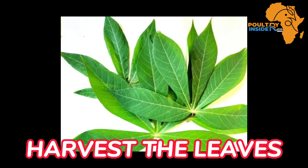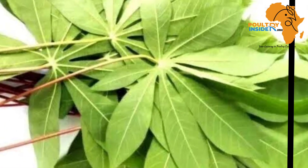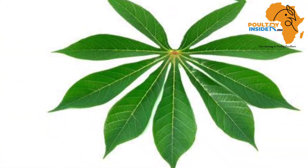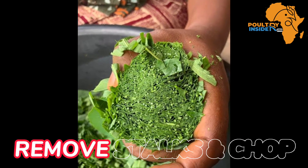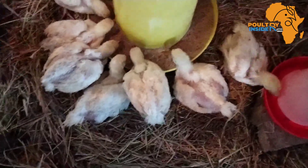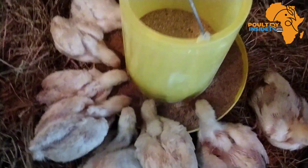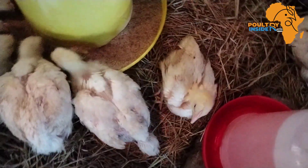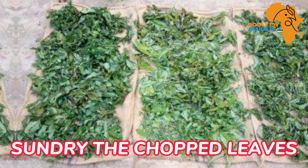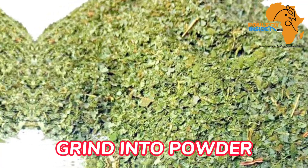To prepare the cassava leaf meal, first harvest the young cassava leaves and avoid over-matured leaves, as young leaves contain more nutrients. Remove the leaf stalk and chop the leaves into smaller sizes. An important note: cassava leaves should not be fed to animals when fresh, because they contain cyanide, which is a toxic chemical. Then dry them using direct sunlight.